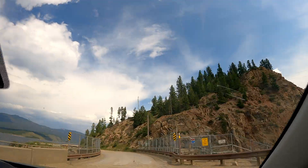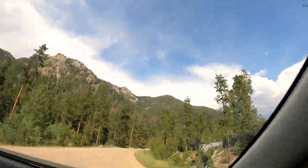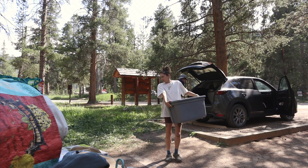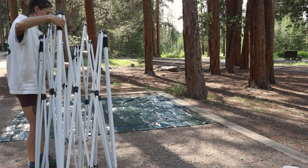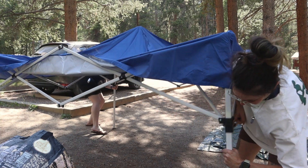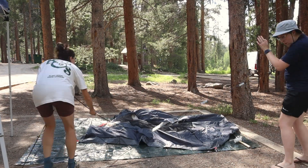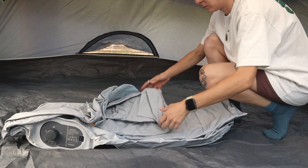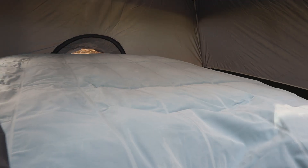We are camping at Lake Granby in Colorado. We stayed at the Arapahoe Bay Campground — it wasn't right on the lake but it was a 10-minute or less walk to the water. Lake Granby is the third largest body of water in Colorado. There are so many things to do: fishing, water sports, hiking trails, and multiple campgrounds. We are tent camping and brought an air mattress — last year we slept on yoga mats and it was very uncomfortable, so this year we definitely upgraded.